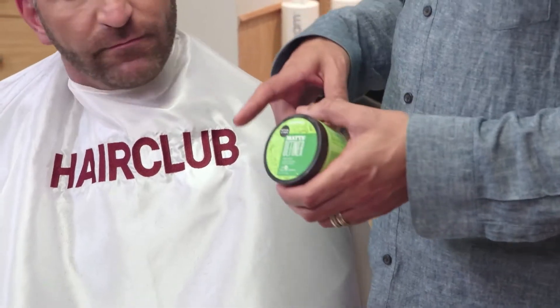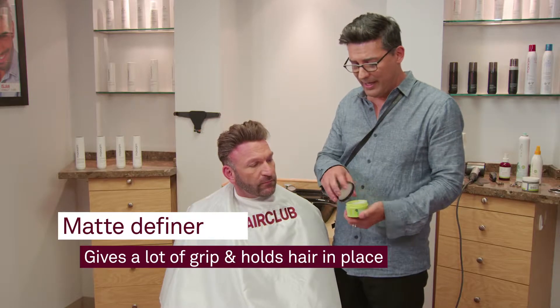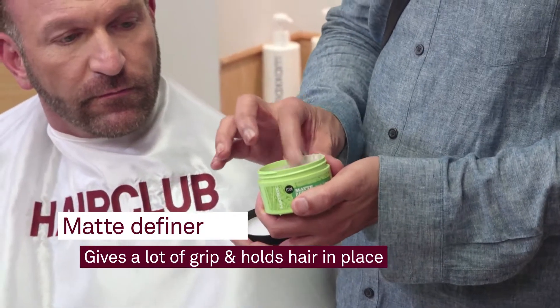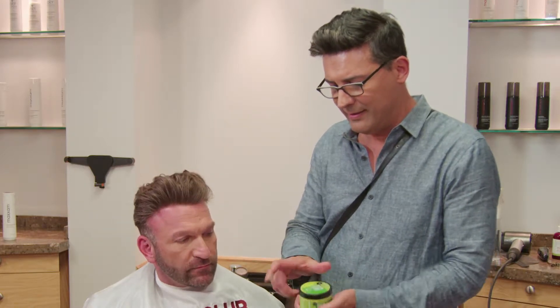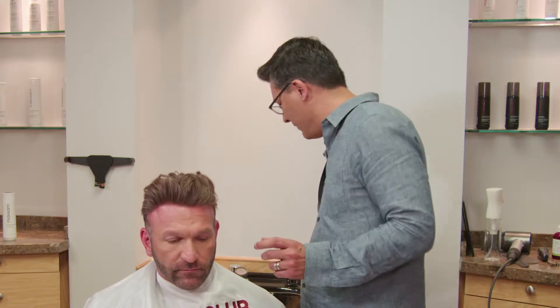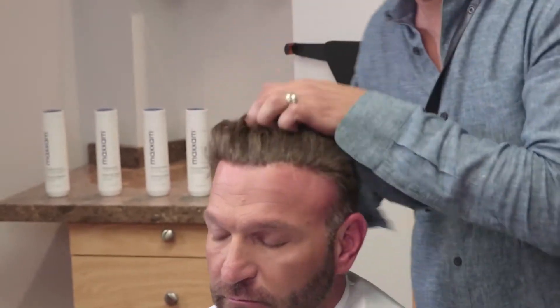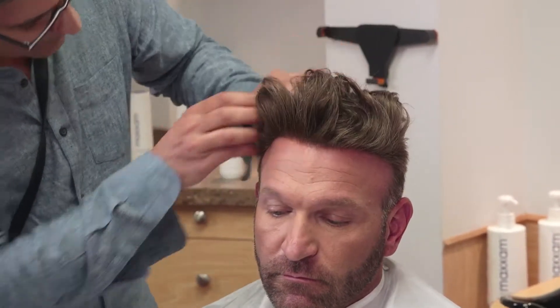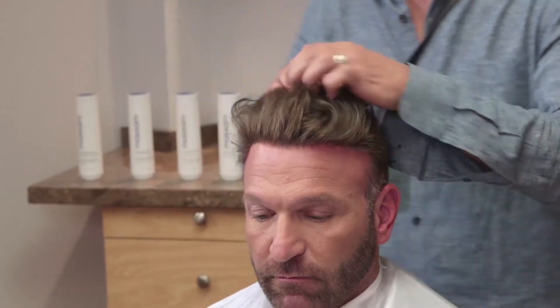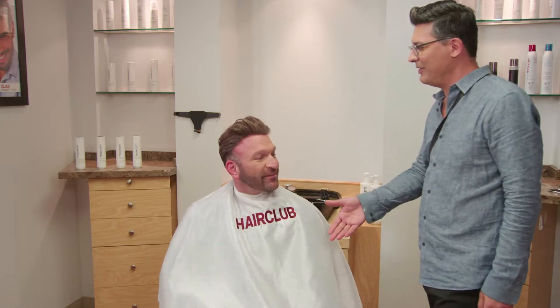Now what we're going to do, Jeff, is we're going to use some texturizer on your hair. We're going to use matte definer, which is awesome because it's going to give you a lot of grip and kind of hold your hair in place. We're also going to be able to push in some of this wave that you have. I'm just going to take a little bit in the palm of my hand, emulsify it, and then just push it right through your hair.